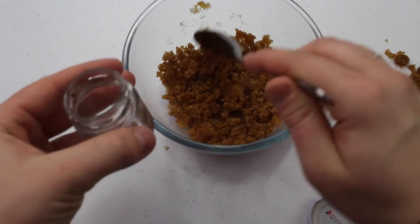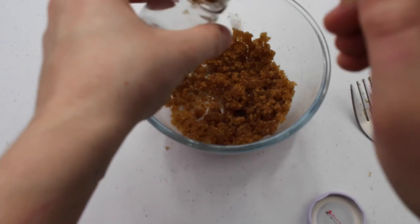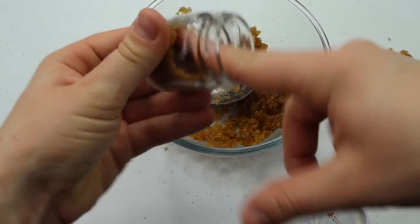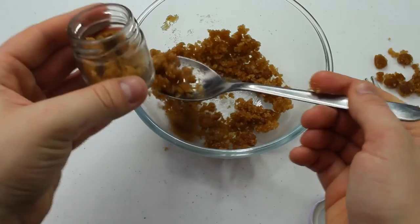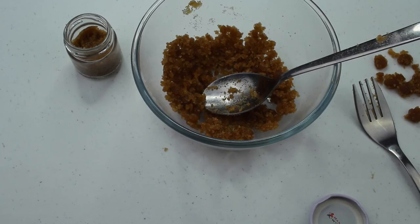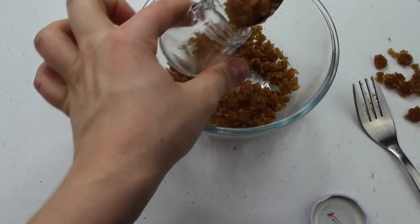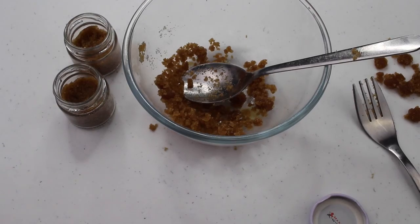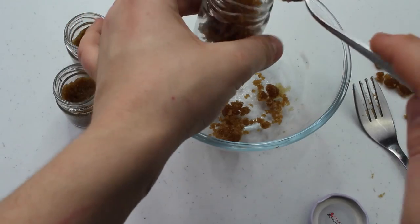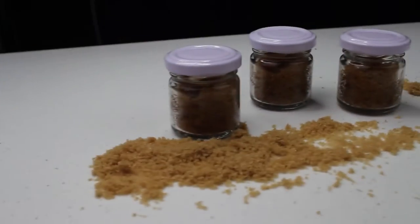Take your little containers and we're going to fill those up, compacting them really well so that you get a decent amount in your lip scrub pot. So simple, so easy, and so cute! Use your lip scrub maximum two times a week for about 30 seconds, and then you can either lick it or wipe it off. Apply your favourite lip balm and enjoy your beautiful smooth lips. Take care.